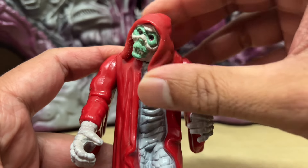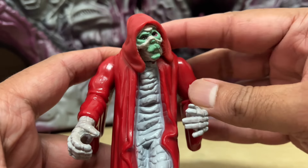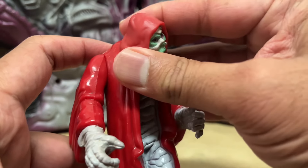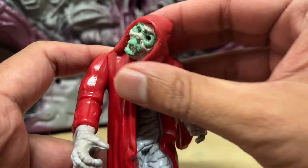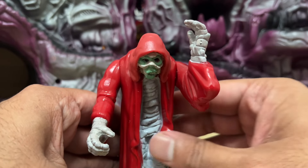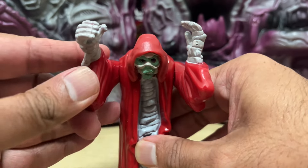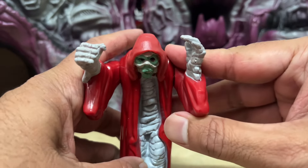The face sculpt is decent, even though it's not quite Mumm-Ra from the cartoon. There is a neck joint here that allows some movement from side to side, even with the heavy plastic hood that he has on. The only other articulation the figure comes with are the cut joints on both shoulders that allow you to raise them up as though he is advancing towards you for attack.